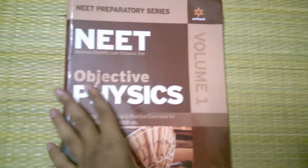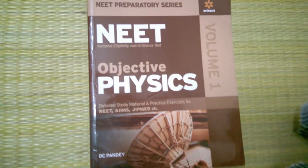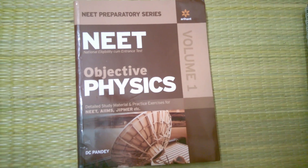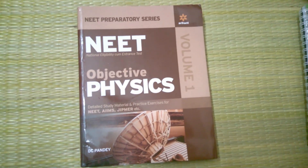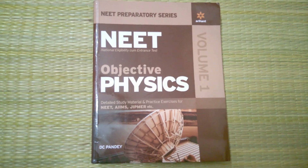So this is the NEET Objective Physics DC Pandey Part One. If you have any query regarding this, feel free to comment down below — I'll try my best to resolve your issue. Goodbye, friends.